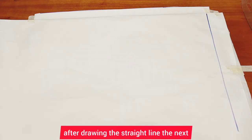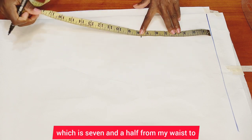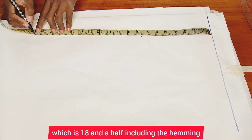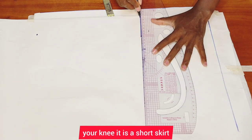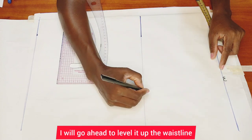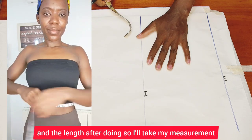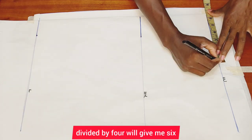After drawing the straight line, the next thing I do is mark from the waist to the hip deep line, which is seven and a half inches, then from my waist to the length of this skirt, which is eighteen and a half inches including the hemming allowance — make sure it sits just on top of your knee, it's a short skirt. After doing so, I'll level up the waistline, the hip deep line, and the length.